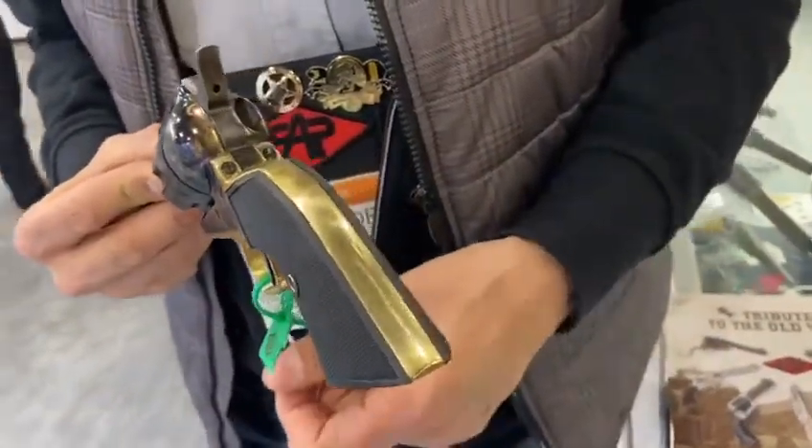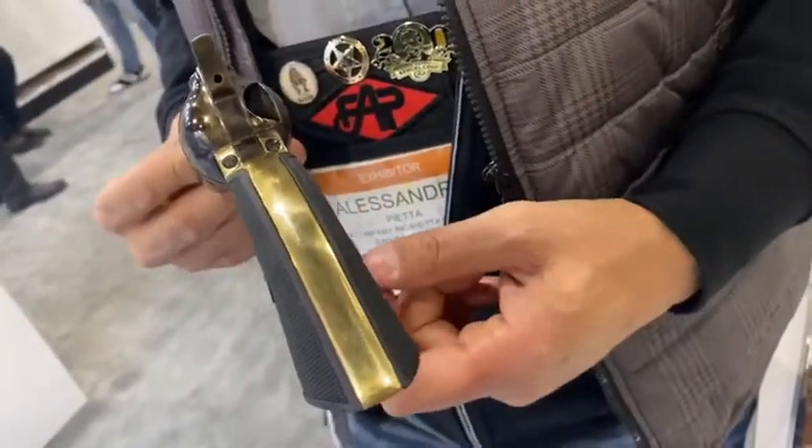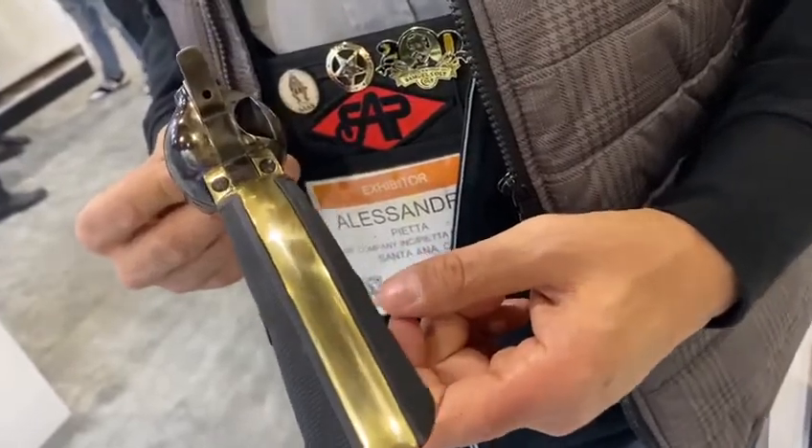Look at the shape of the grip — this is why we call it the gunfighter style. Very thin, very strong, very good for all shooters.